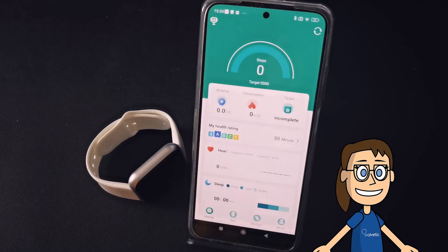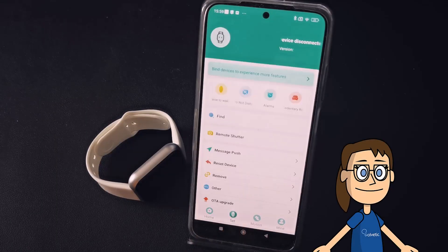Once inside the application you can log in with an account if you want. Here we will click on Set, then click on Bind Devices.